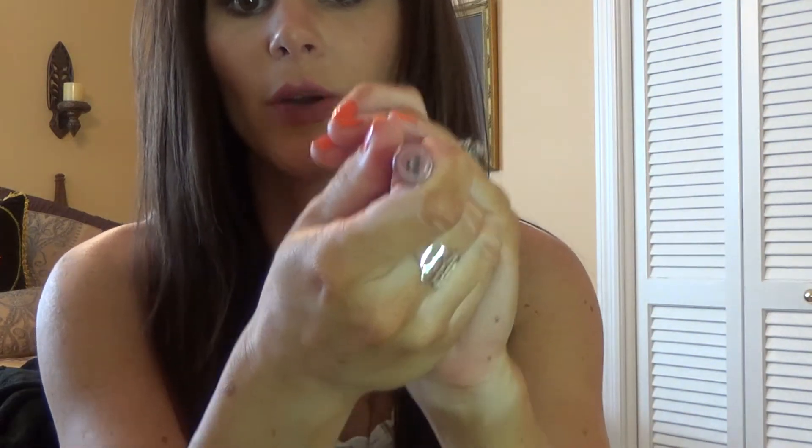This one is called Lumineer and it is also a matte finish. This one is probably my favorite one that I have purchased. It is like a mauvey pink color — it is such a pretty color. I feel like this is more like a Kylie Jenner lipstick color. But this is what it looks like on my lips.